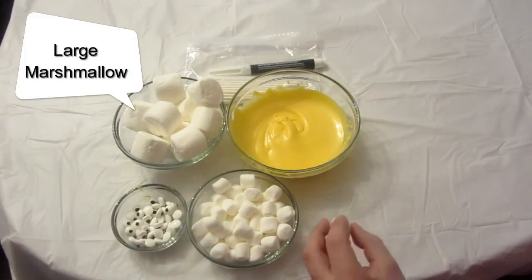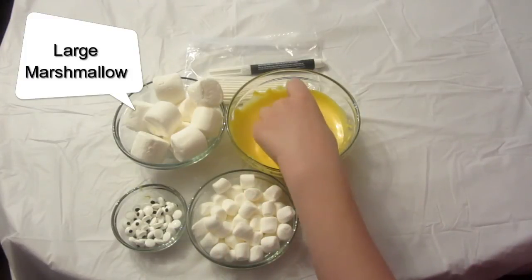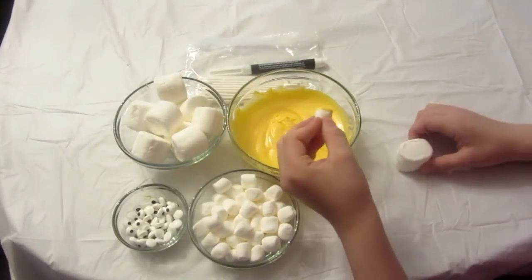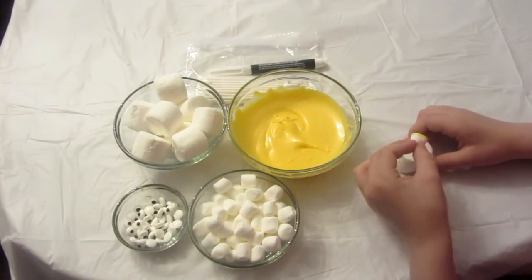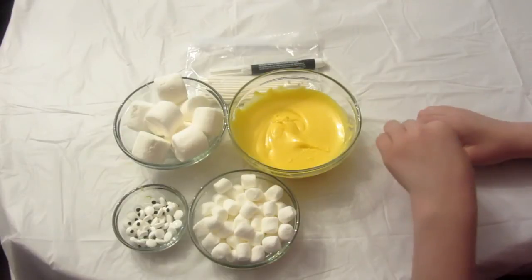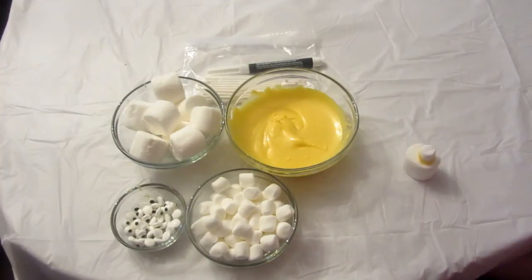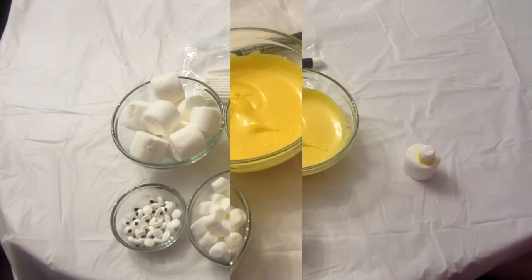First, take a mini marshmallow and dip it in the chocolate. Then get a large marshmallow and put the little marshmallow on the center of the large marshmallow. Let it sit for 5 minutes.